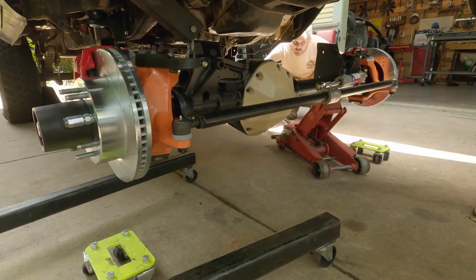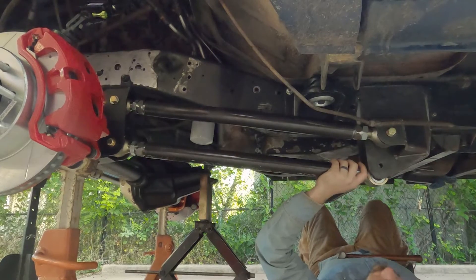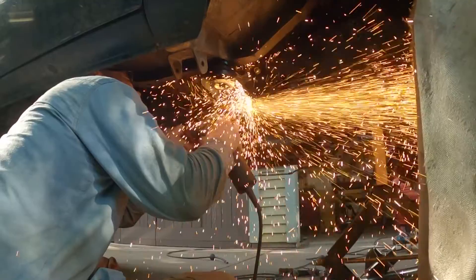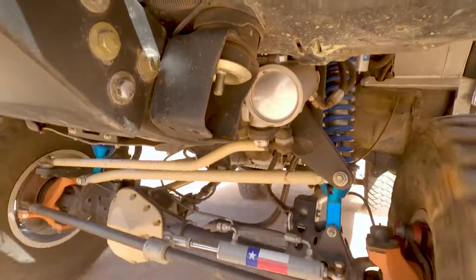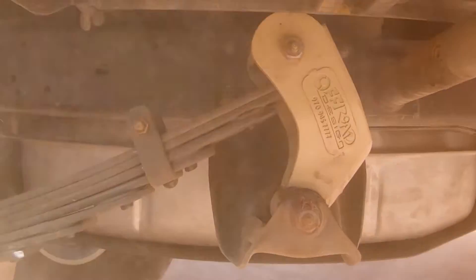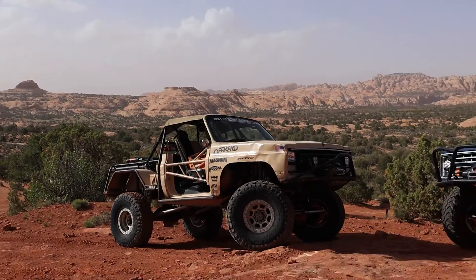So now you've got these five brackets placed on your axle and the frame, and you are just about ready to bring that axle back into place and start building links. And that's what we're going to talk about next time.